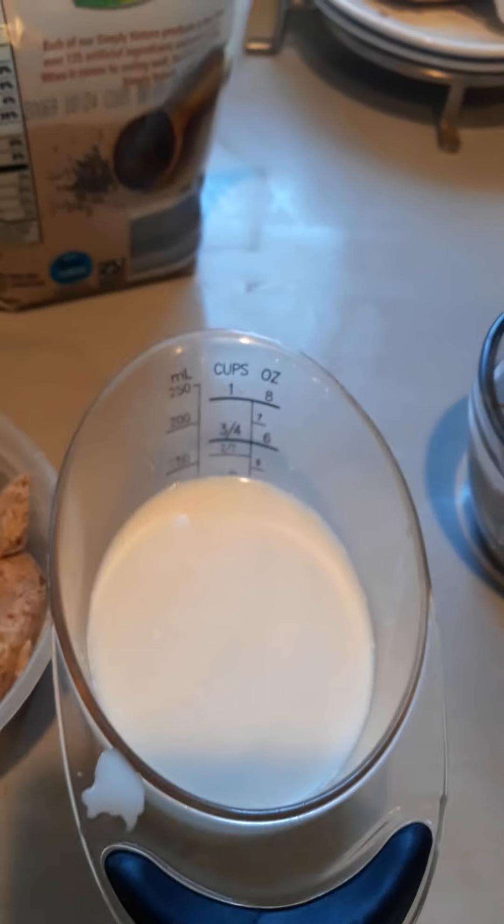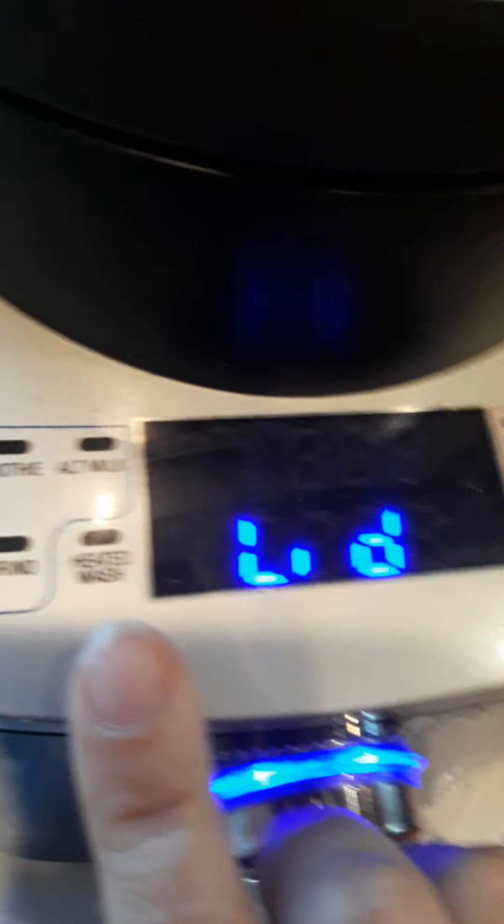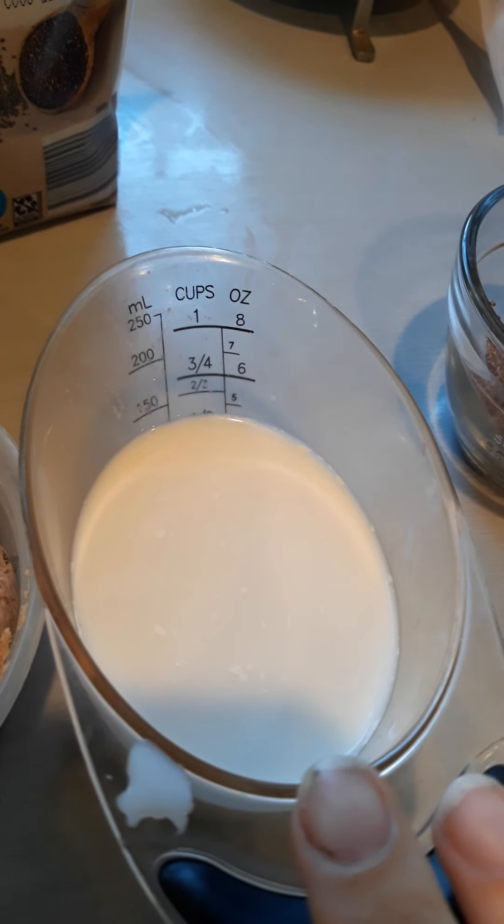Next I'm going to add some almond milk. You can use regular milk or any kind of milk you want, but the blender has an alternative milk setting. The way you do that is you soak some nuts in water for about four hours, and then you throw it in here with about five cups of water and run the alternative milk setting.